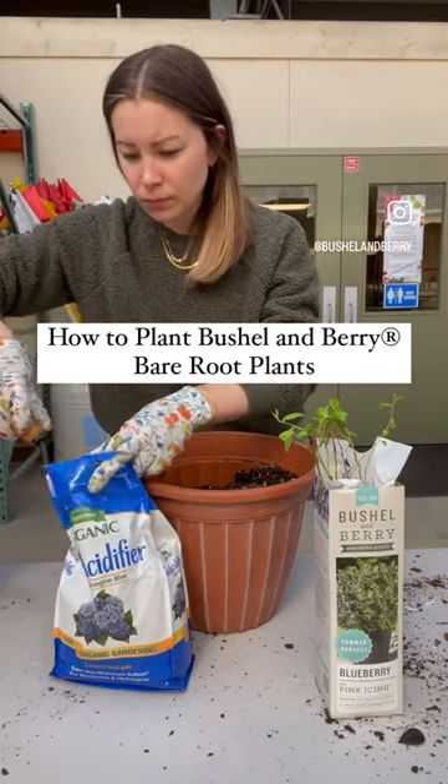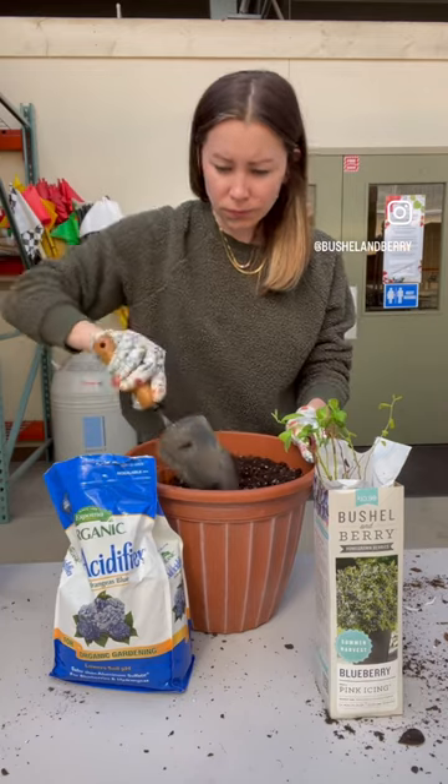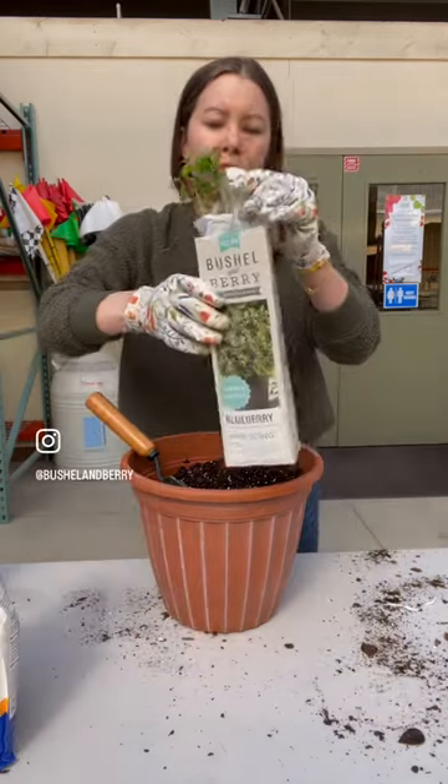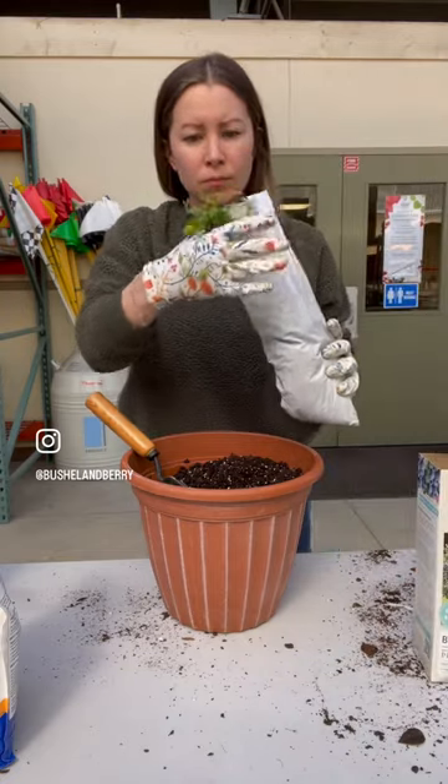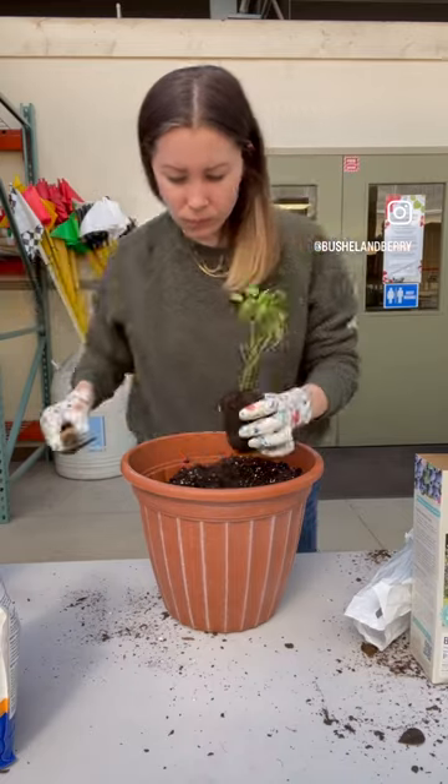Welcome to part two on how to plant Bushel and Berry bare root plants in a container. Fill your container with regular potting soil and mix in soil acidifier if planting blueberries. I'm planting Pink Icing blueberry today.